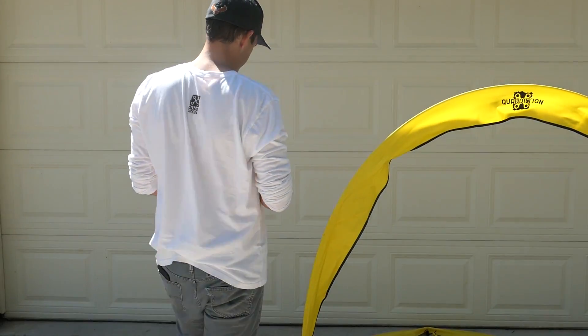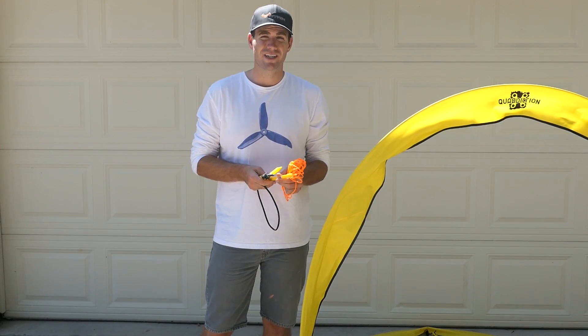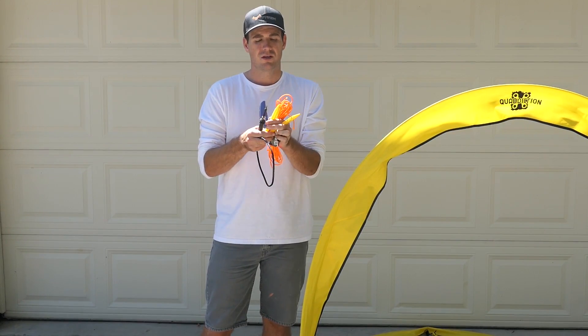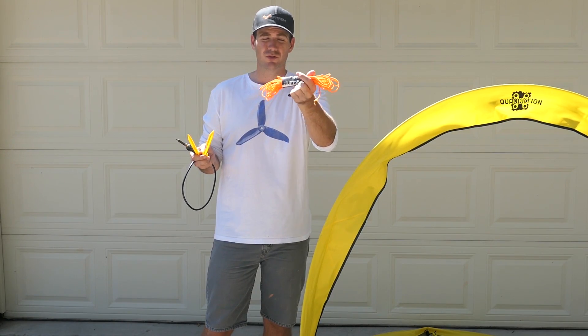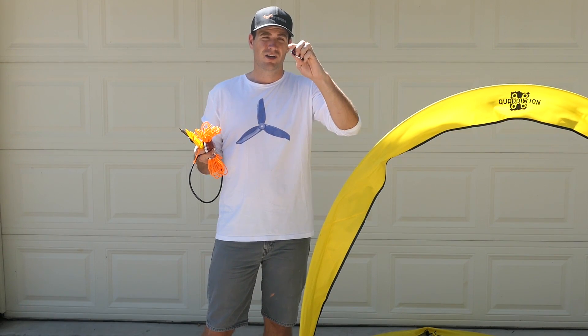Let me show you the equipment and then show you quickly how I did it. To make this happen, you're going to need two stakes of some sort — I'll link to what I got off Amazon, real cheap — some tent pole rope, or any type of rope you'd like to use; paracord works too. And optionally, some carabiners.